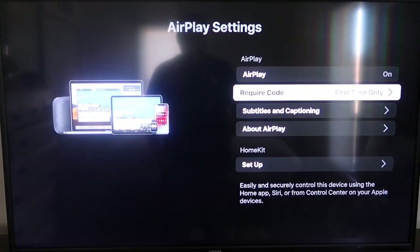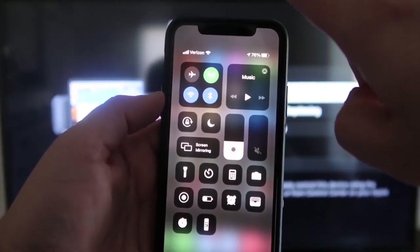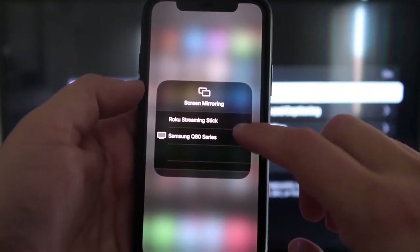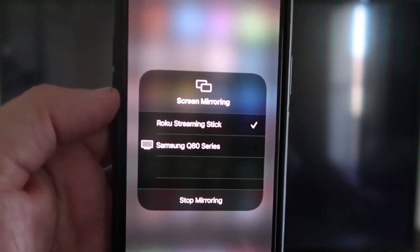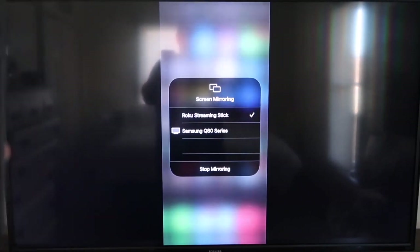With it set to first time only and AirPlay on, jump over to your iPhone. Make sure your iPhone and your Roku are on the same Wi-Fi network. On your iPhone, swipe down from the top right corner to bring up your menu icons, and in the middle you'll see Screen Mirroring. Tap on that and select Roku Streaming Stick. It'll ask for a code — type it in and you'll see a checkmark next to the Roku Streaming Stick on your iPhone, and your TV will be mirroring exactly what's on your phone. To stop mirroring, just tap Stop Mirroring.